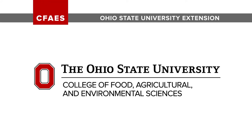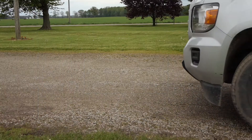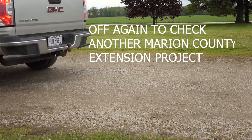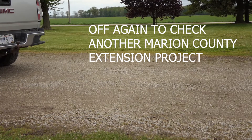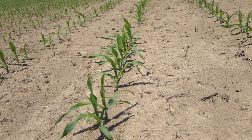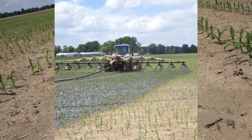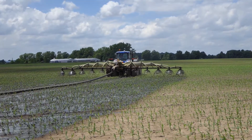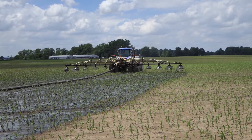Welcome to OSU Extension Marion County with Tim Barnes as we further explore applying liquid swine manure to growing corn in the V4 and V5 stage. Is there a way to apply liquid swine manure in an economical way and still extend the window of application and reduce the damage to a growing corn crop?